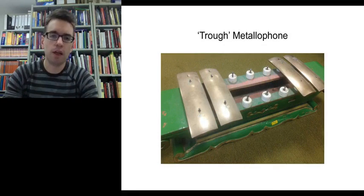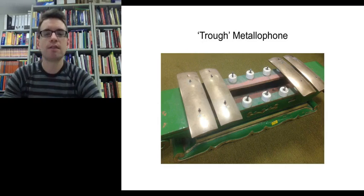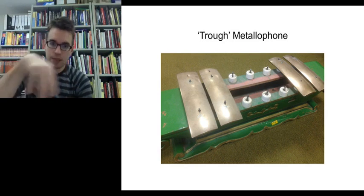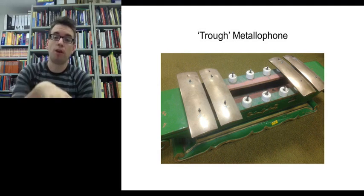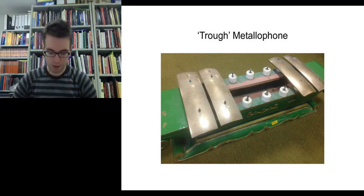This picture illustrates the notion of a trough metallophone. Sarons have wooden cases, and underneath the metal keys there is a hollowed-out space called a trough. When you hit the metal keys with the beater, the sound reverberates around the inside of the trough, and that's what creates the particular timbre of the saron.